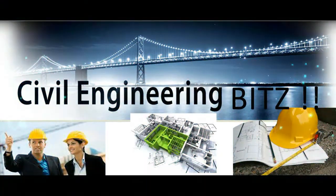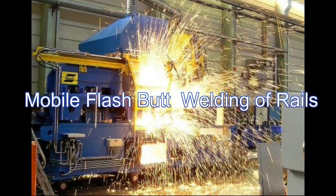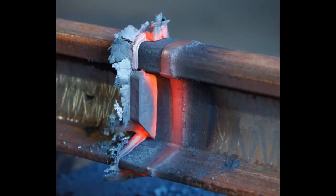Civil Engineering Bits. Flashbutt Welding of Rails. The purpose of welding is to join rail ends together by the application of heat and thus eliminate the evil effects of rail joints. Methods include: A. Gas pressure welding, B. Electric arc or metal arc welding, C. Flashbutt welding, D. Thermite welding. This video is focused on flashbutt welding of rails.